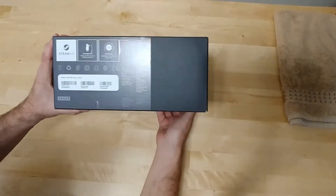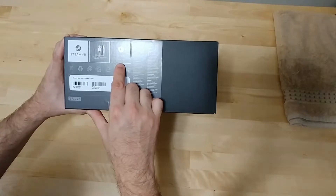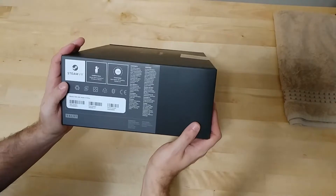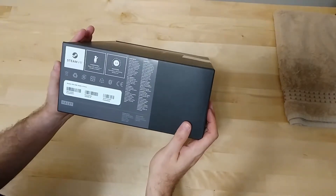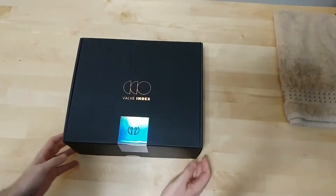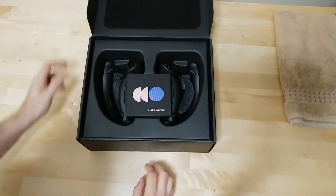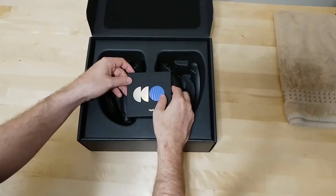One thing about the controllers that I think is worth pointing out — they only work with SteamVR tracking version 2.0. So if you have the original base stations, my original Vive base stations will not work with the new Knuckles controllers. If you have the 2.0 base stations that come with the Vive Pro, those will still work.